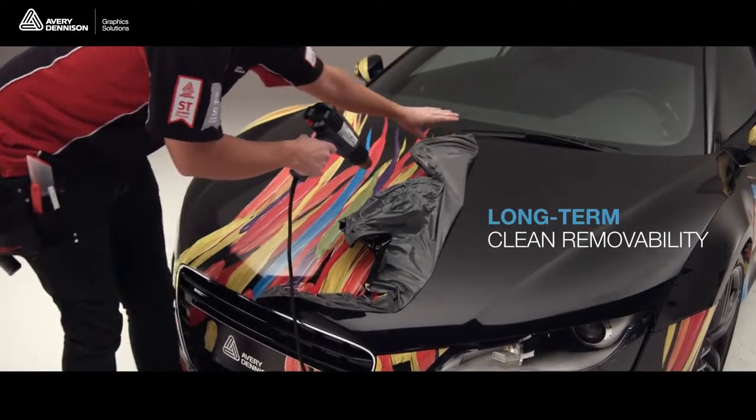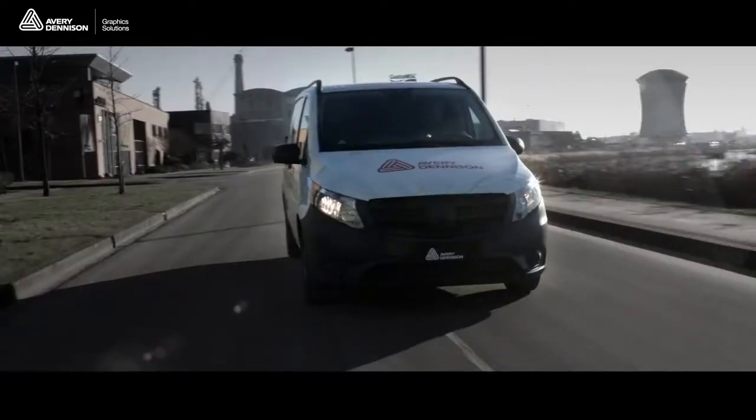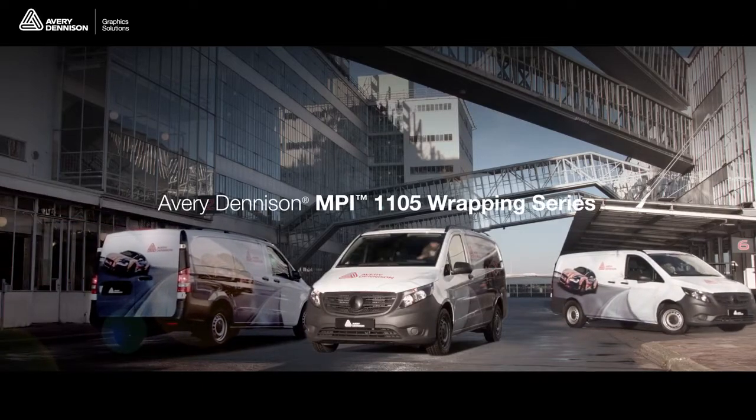Featuring long-term clean removability. Suitable for both the car tuning market and fleet applications. MPI 1105 gives you the power to perform.